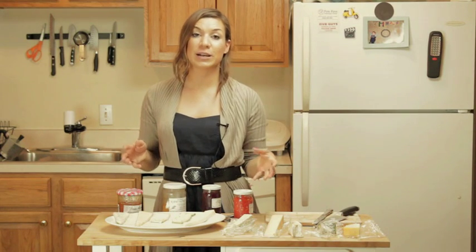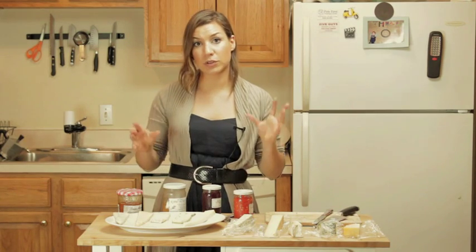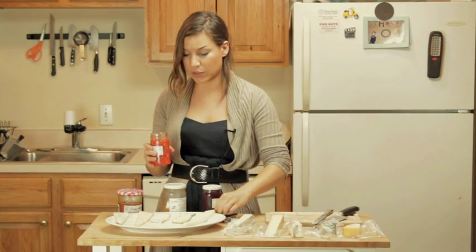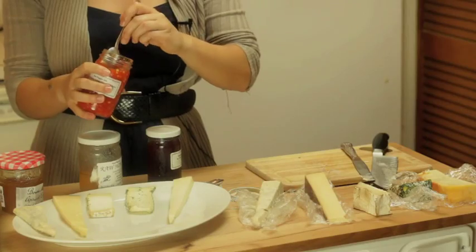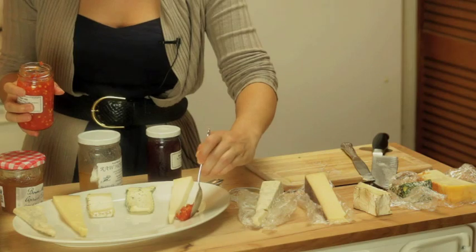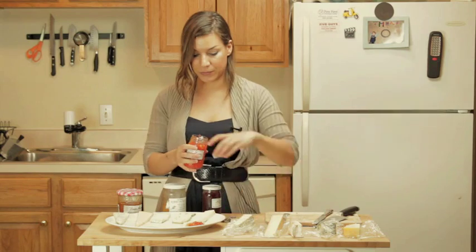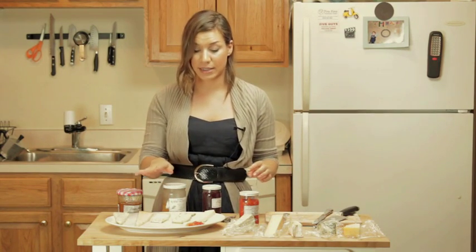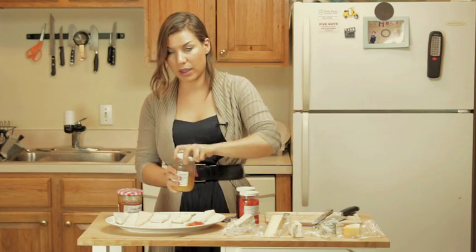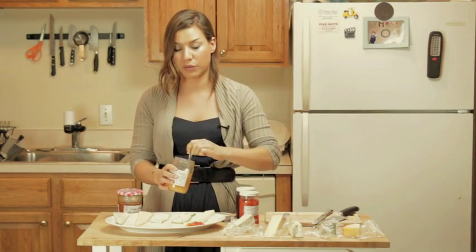When you pair a cheese with a jam or honey you want the two flavors to balance themselves out. For the mild cheese I chose a hot pepper jam, which is really delicious and just slightly spicy. I'm going to put it here on the side for people to try. I'm going to leave the herb one by itself because the herbs are already extremely strong mixed with the flavor of a creamy cheese — I don't want to create too many layers of flavors.